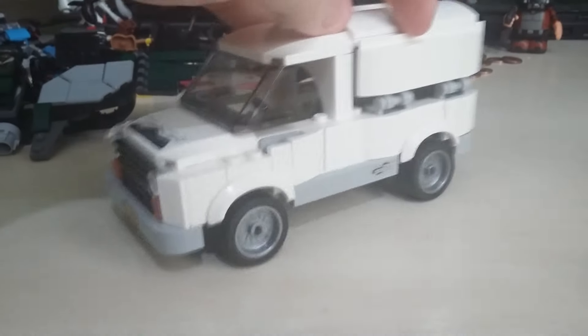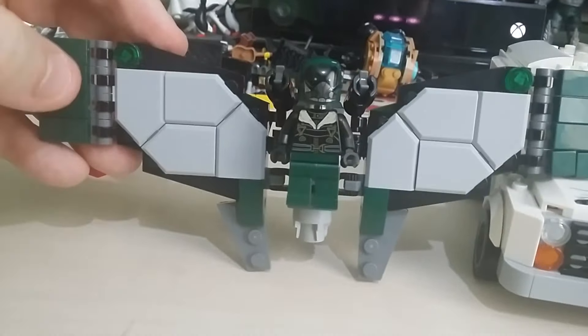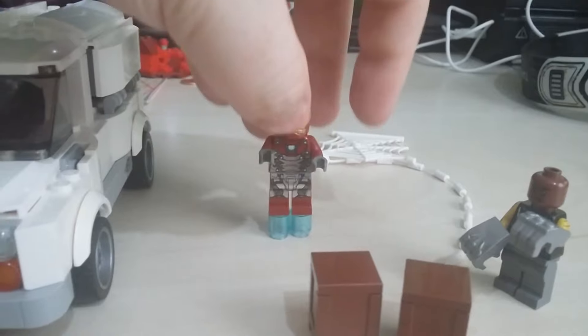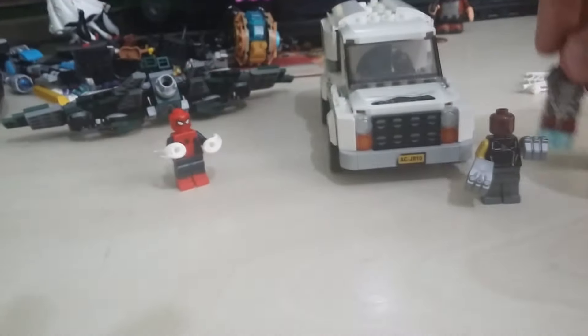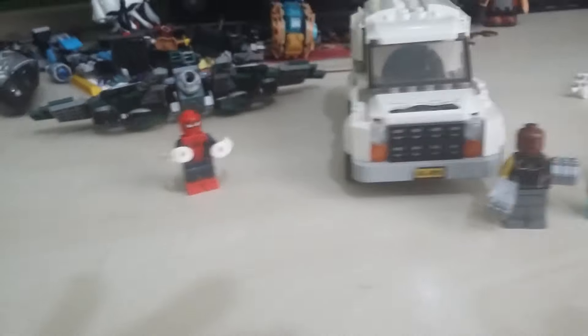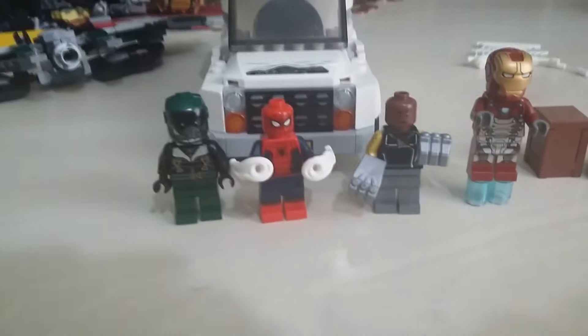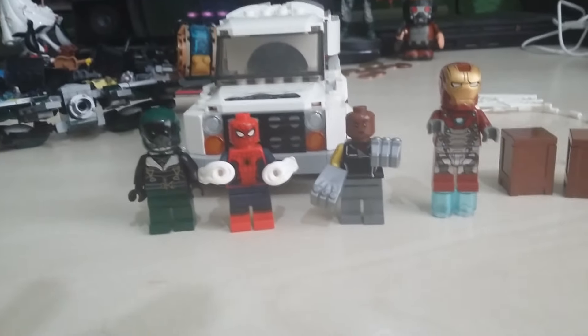I think this is a pretty cool set overall - I'm going to take some nice photos for Instagram. We have Vulture with his glider, Spidey with his accessory pieces, Iron Man, and Shocker. The reason I wanted to pick up this version of the movie set is because it had all the major characters from the film in one set. For the price, I think it's well worth it given the ratio of characters you're getting - Vulture, Iron Man, Spider-Man, and Shocker. Let me know your thoughts in the comments below.